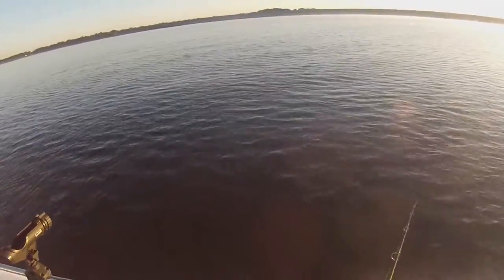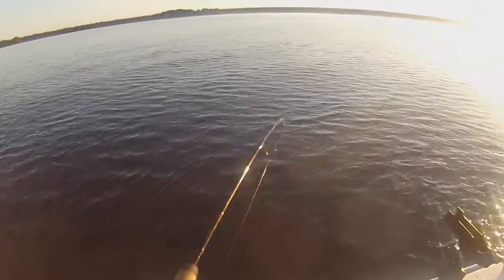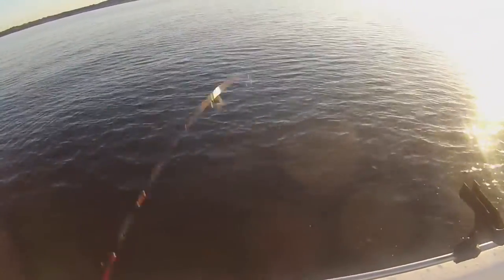Out here on Lake Somerville to catch hybrids. We already got three in the box. Using extremely light tackle, just jigging a spoon.